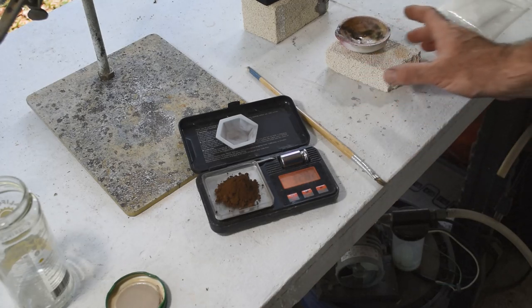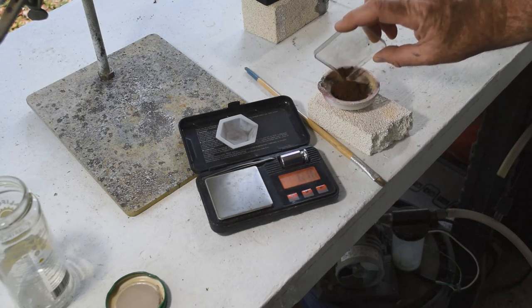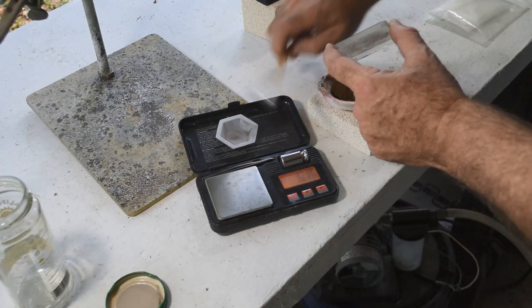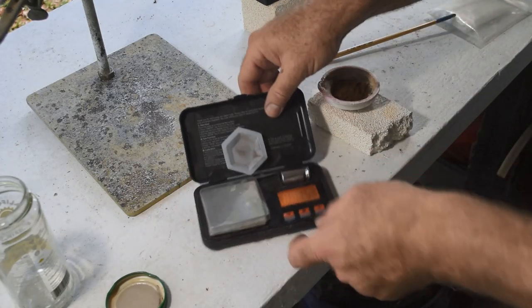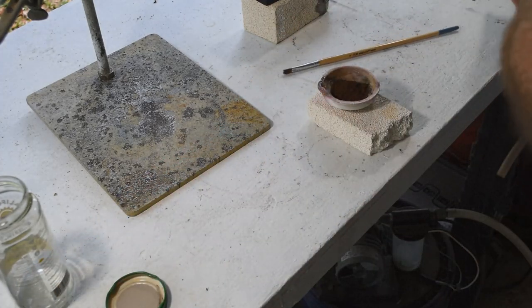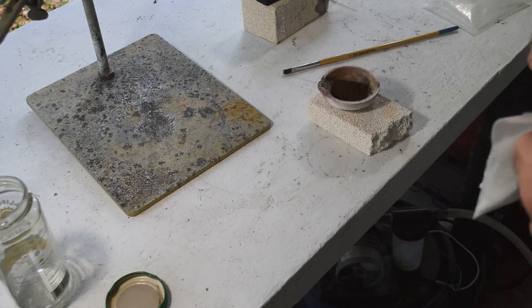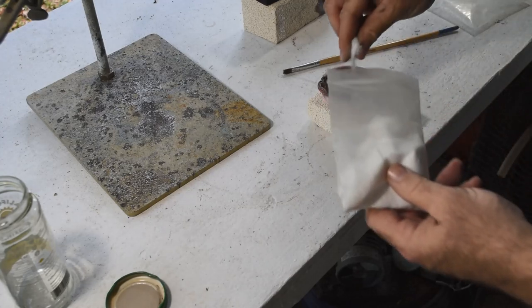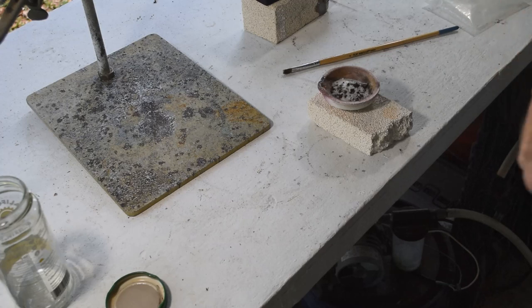Let me get this into the crucible gently — I don't want to spill any of this lovely brick-red powder. It's all in there. Now I'll put a little bit of anhydrous borax on it. This is going to help consolidate the gold, help it melt a little quicker at a little lower temperature, and it will also pull away any impurities left in the gold after everything it's been through. Let me get my torch out and we'll melt this.